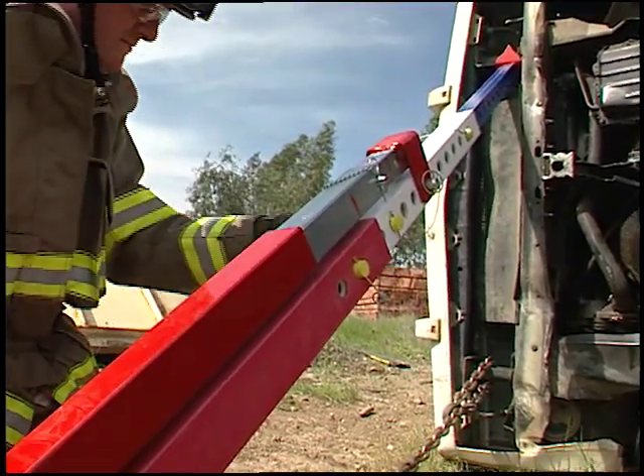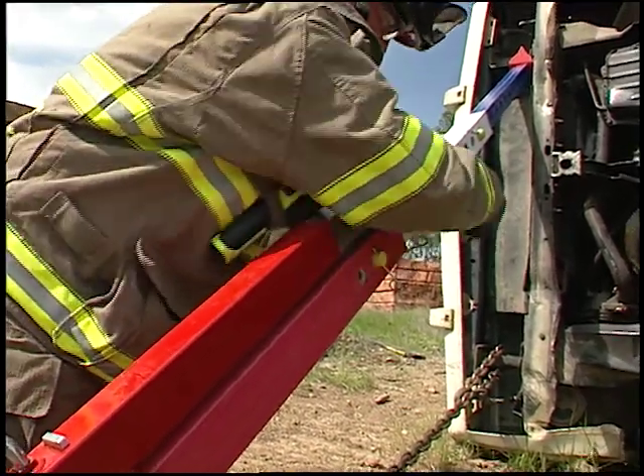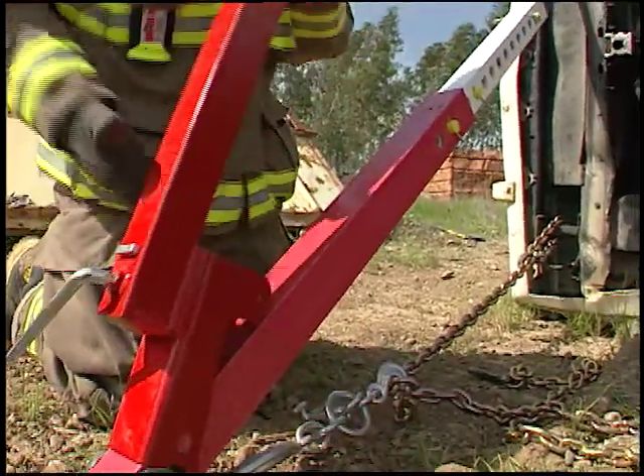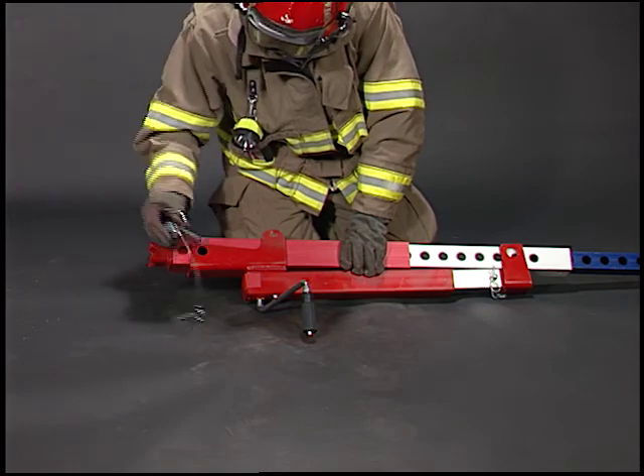When you're done, simply lift the jack off the strut and go use it elsewhere. If needed, you can also use the jack with a spike foot for machinery or structural rescue.